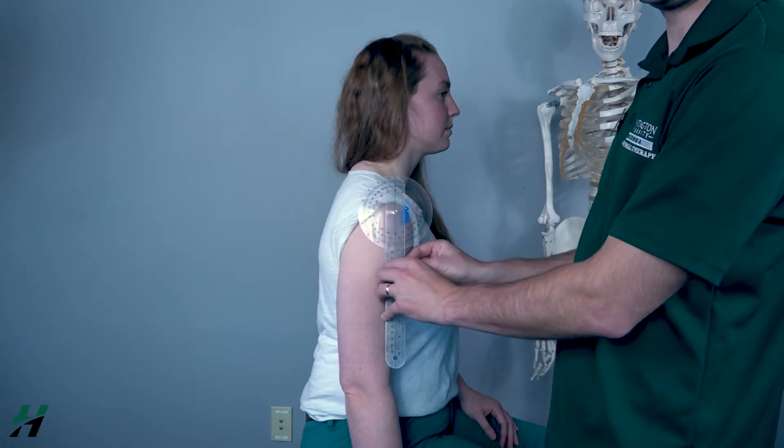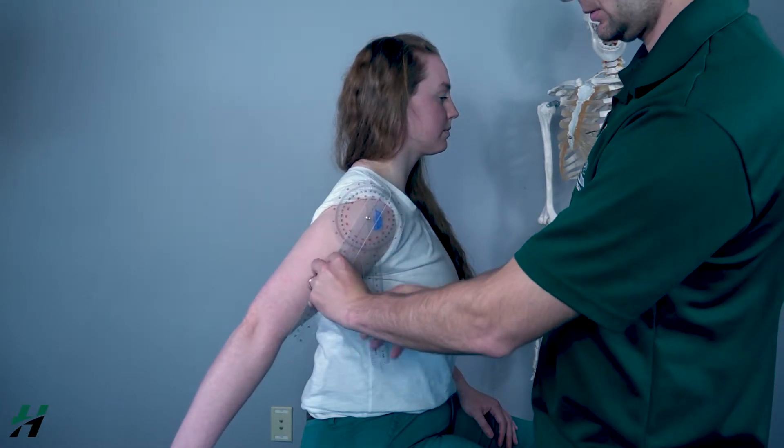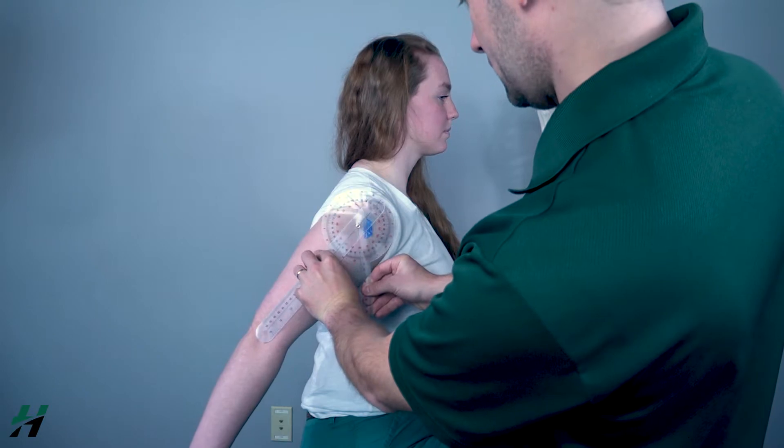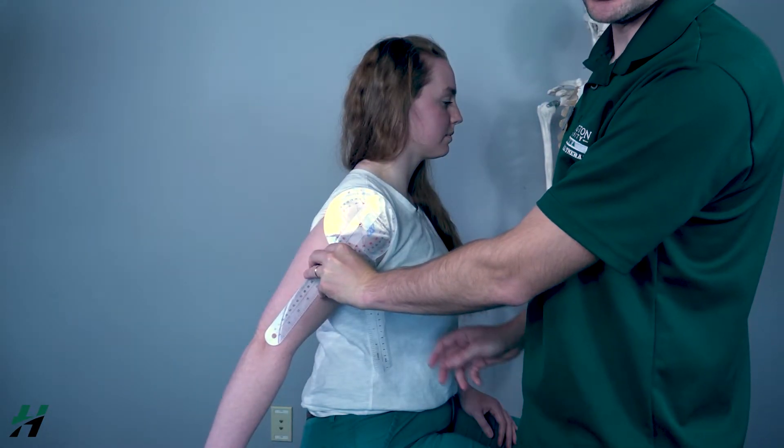Rachel, if you could bring your shoulder back as far as you can. Here we're looking at 48 degrees of extension.